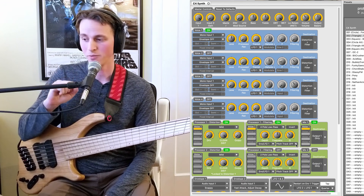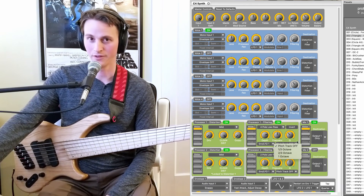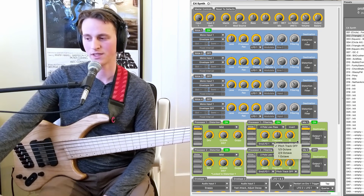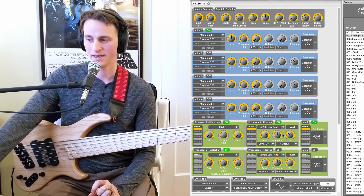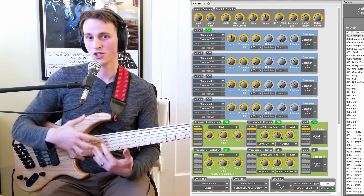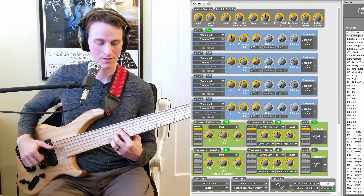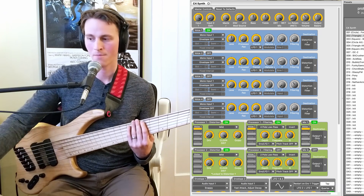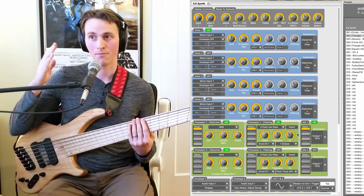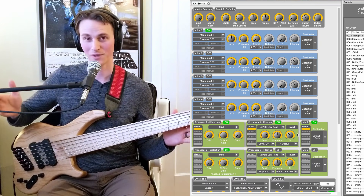One more thing to talk about with this particular patch and the filter section in general that I was frankly shocked Source Audio included, which is this pitch tracking option on the filter. This is something I've never seen on a synth pedal, but it's on a lot of synthesizers. If I click on one octave pitch tracking, it is moving the cutoff frequency of the filter in relation to what pitch I'm playing. So if I have this off, it's just a standard static cutoff frequency. But if I put pitch tracking on at an octave, it essentially matches my pitch and moves the cutoff frequency per note that I'm playing, so in lower registers the cutoff is lower, and in higher registers the cutoff is higher.